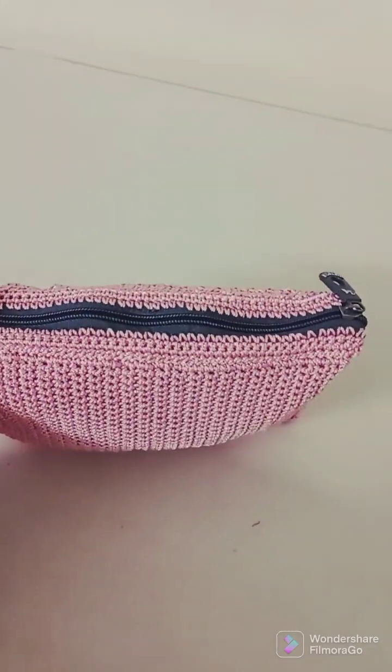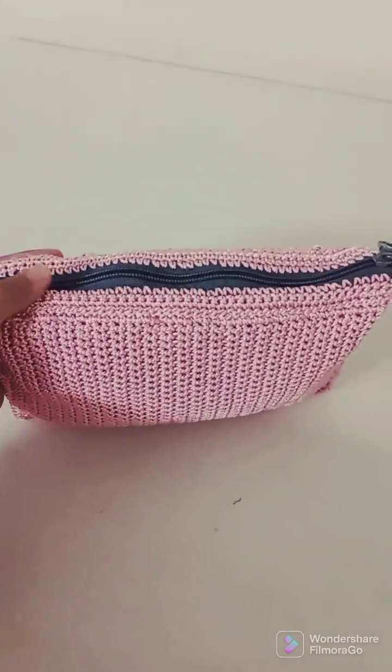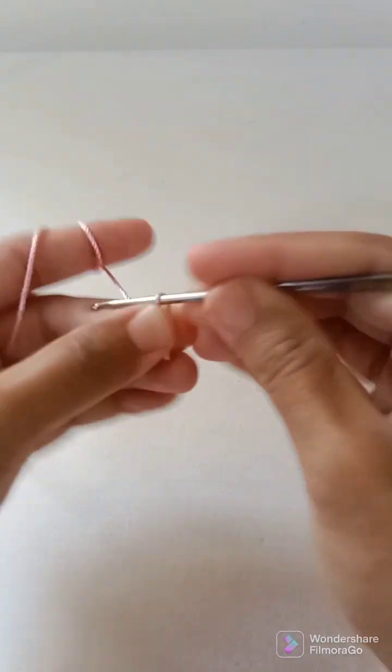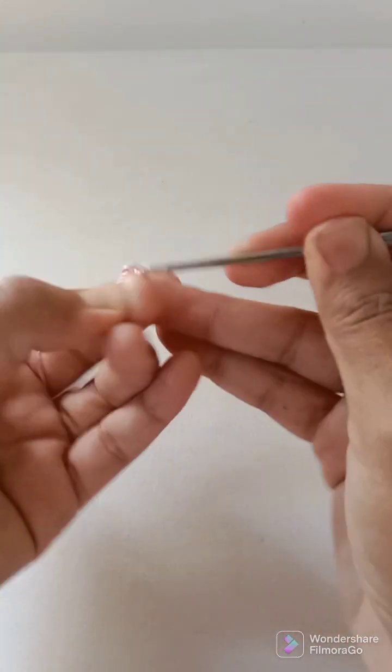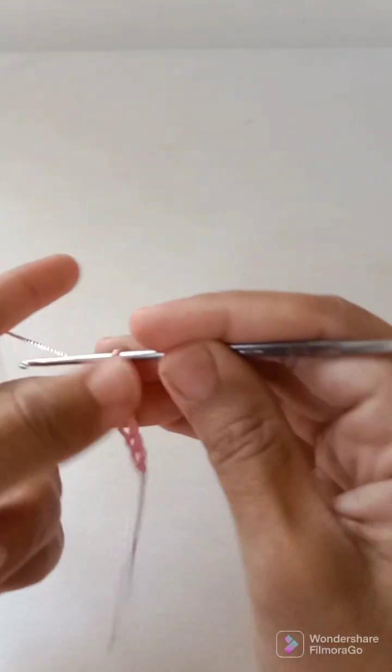Welcome to my stronger crochet skills. In today's video I will show you how to crochet this beautiful bag. Let's begin — we will start with a slip knot, then chain 4, 5, 6, 7...